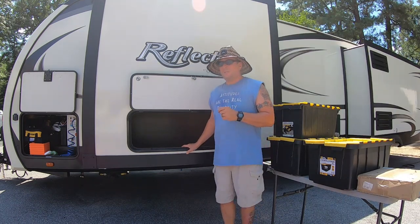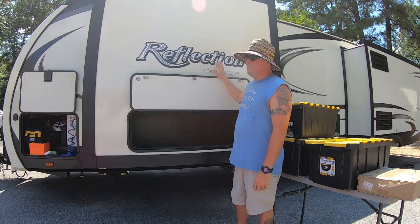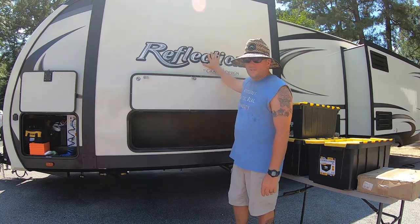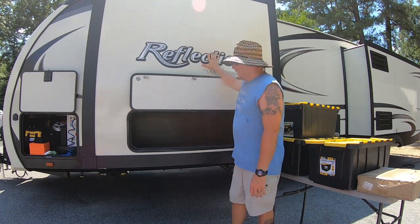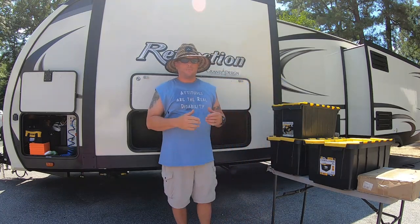I'm fortunate enough to have this 315 RLTS by Grand Design, which has a storage compartment in the bedroom slide. So on the other side of the wall is our bed. This makes a terrific storage unit for my camp hookup utilities.